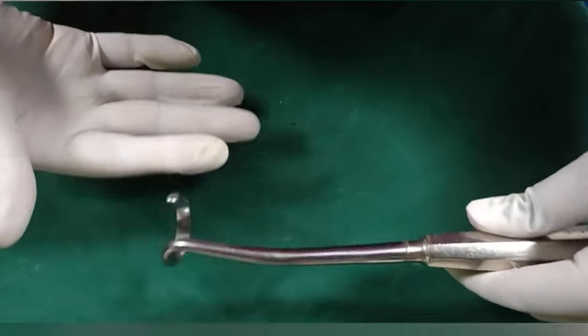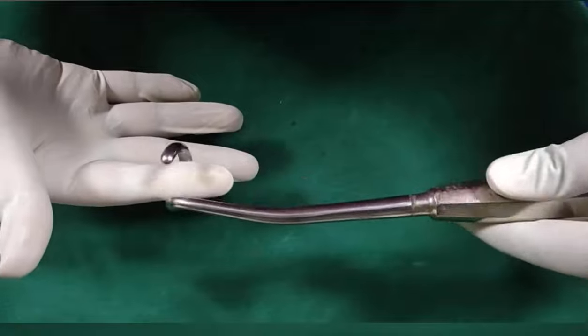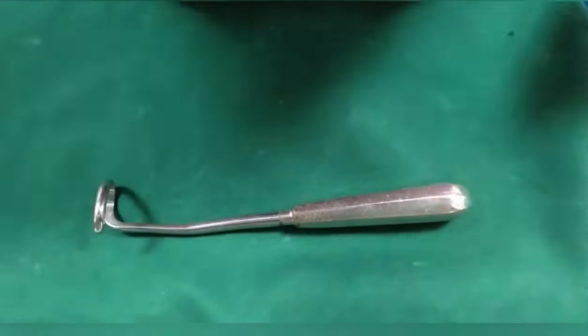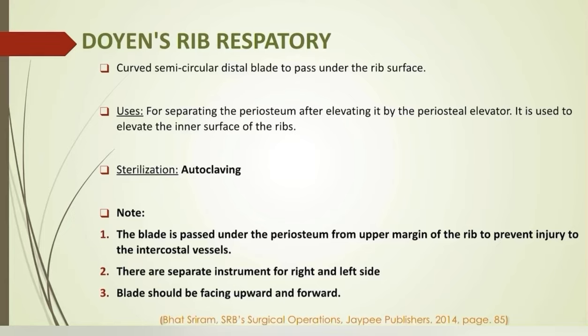Doyen's rib raspatory has a curved semicircular distal blade to pass under the rib surface. The blade should be facing upward and forward. It is used for separating the periosteum after elevating it by the periosteum elevator, and for elevating the inner surface of the rib. Please note that the blade is passed from the upper margin of the rib to prevent injury to the intercostal vessels.